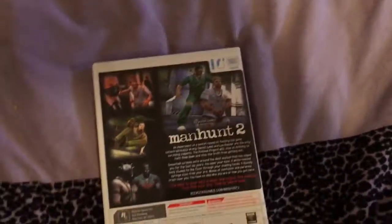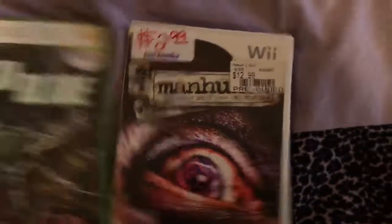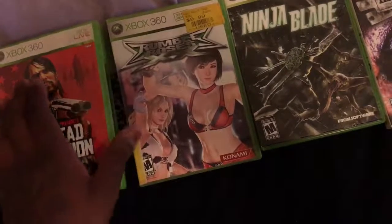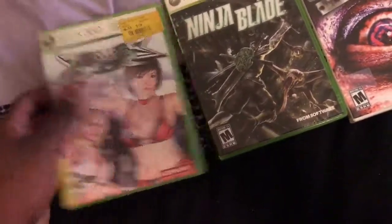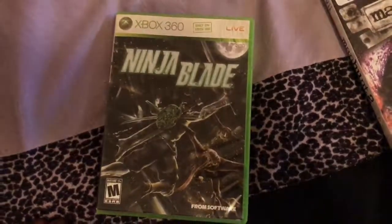Got this from a pawn shop for $2.99 — Manhunt 2 on Wii. I didn't even know they had mature Wii games. When I got this I also seen a copy on PSP. I got all of these for about $3 a piece — they had a clearance on them. I also got Rumble Roses, and this other game I'd never even seen before. As soon as I bought it I started seeing it pop up everywhere. I seen From Software made it, so I was like, I'll take a chance on that.